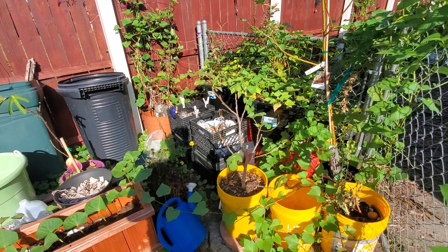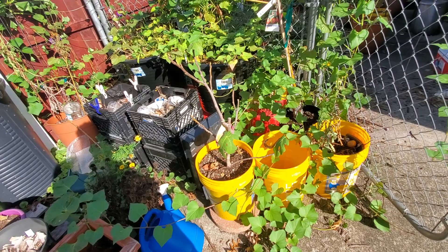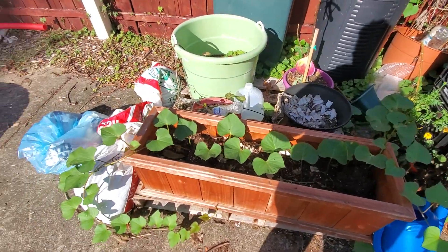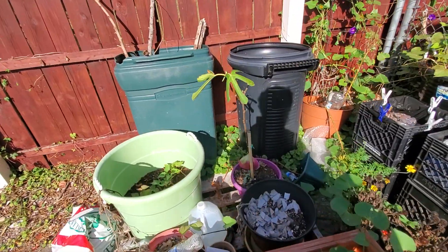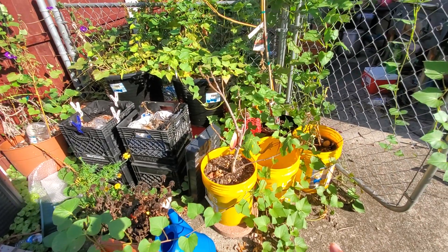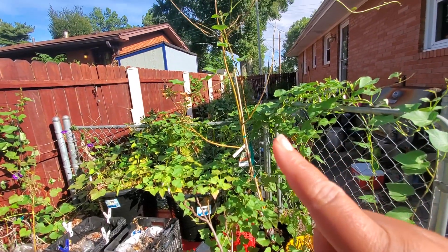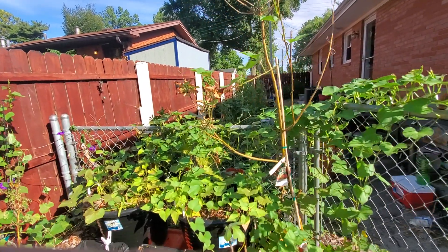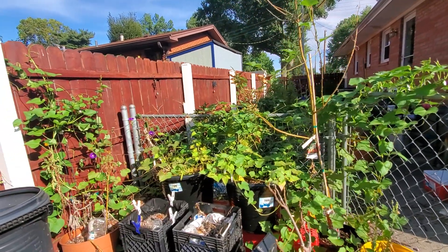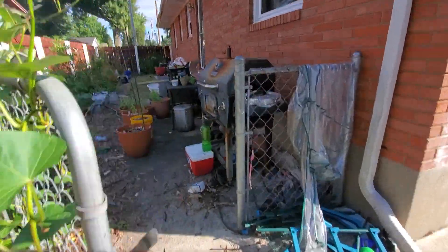Just wanted to give a quick update: Fred is doing well, still alive, and that's all that matters. Look at these sweet potato slips vining out everywhere. Mr. Ellis is still alive and doing well — he's a white Marseille fig. Fred is an Olympian fig. And this is one of my Honeycrisp apple trees — alive and doing well, though it has a vine climbing up it which probably isn't a great idea, but the tree is still alive.